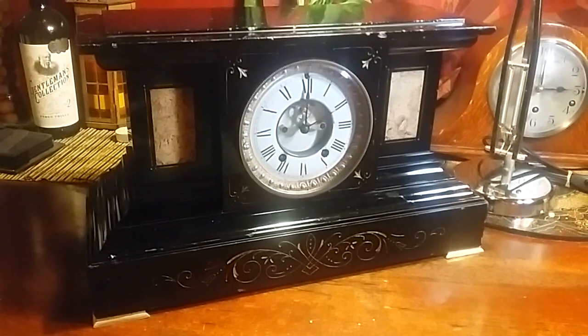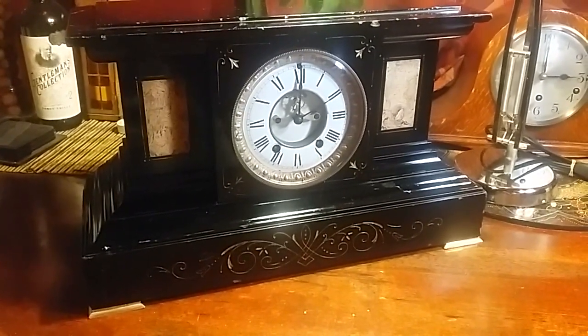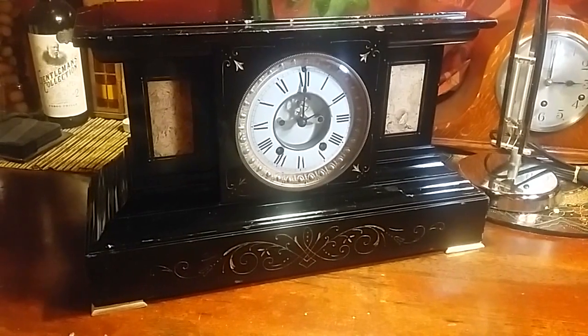Pretty cool anyway — just a cheap find, a little something brought back to life. It's always fun doing something like that. Thought I'd share, hope you enjoyed it. Bye bye.